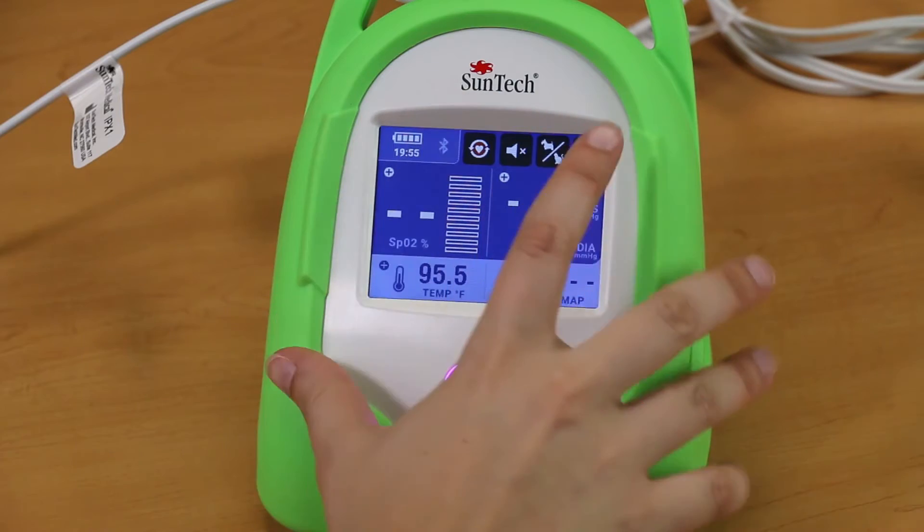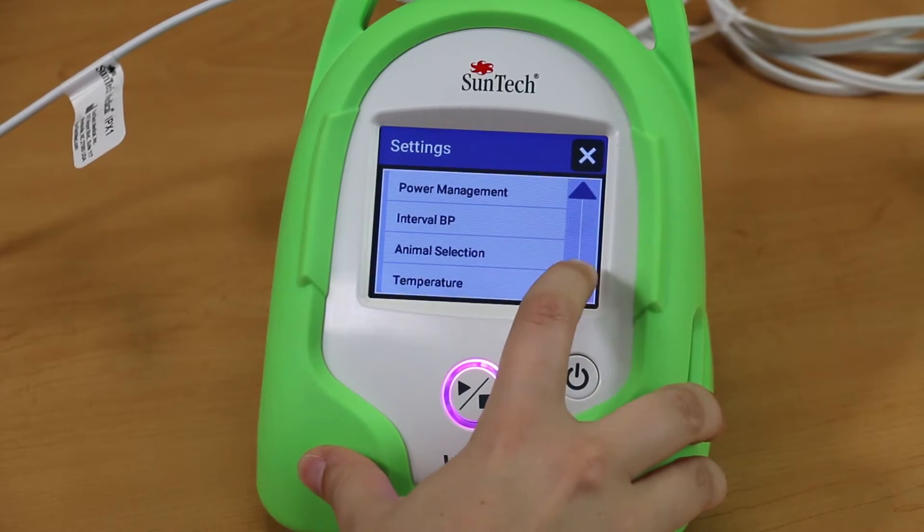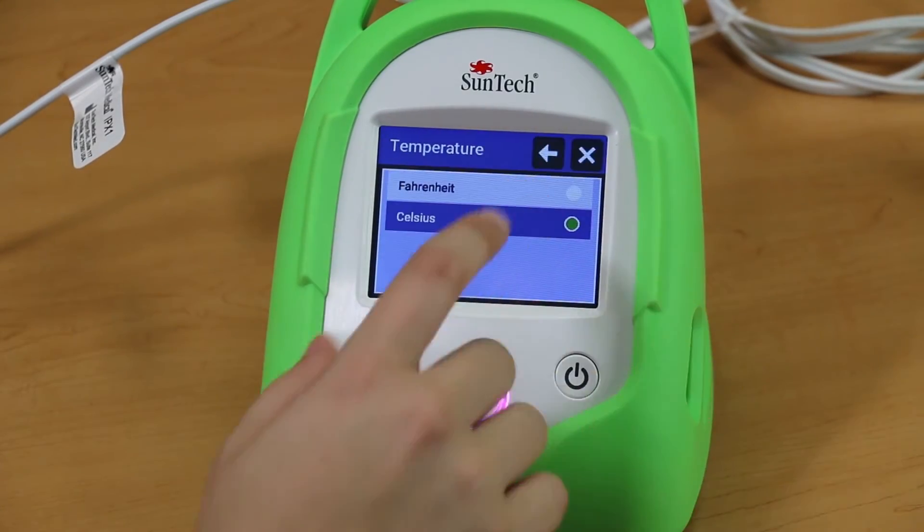To change the temperature units between Fahrenheit and Celsius, press the Menu button, then the Settings button. Select Temperature and choose the preferred unit of measure.